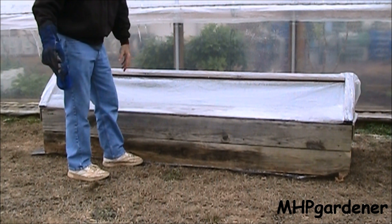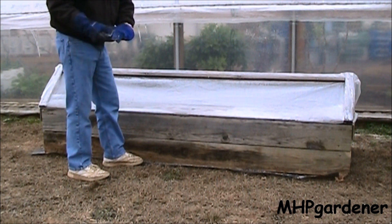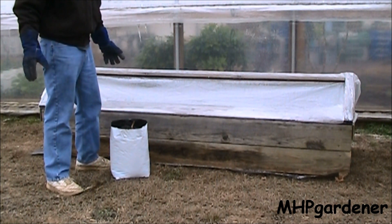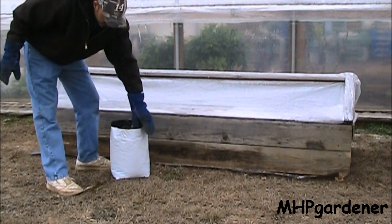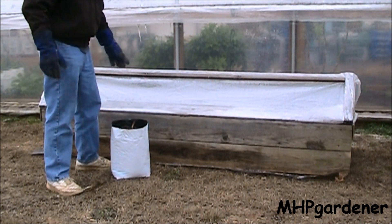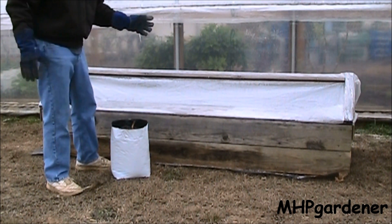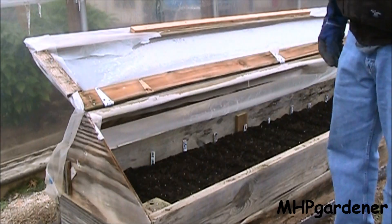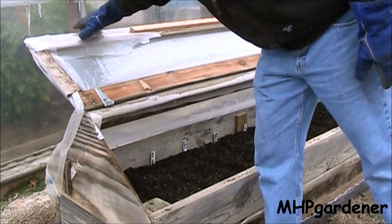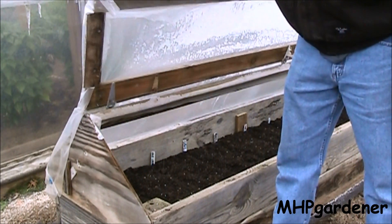What I did was put down some landscape fabric first, then put the box on top of it — that way I wouldn't have to worry about weeds. Anytime you're messing with little tiny seeds, you don't want to hassle with weeds coming up through there. Where I had finished off a bunch of my tomato plants, I still had the grow bags filled with soil, so I dumped some of those in here, mixed in some compost and more potting soil, and got me a nice soil mix on the inside.